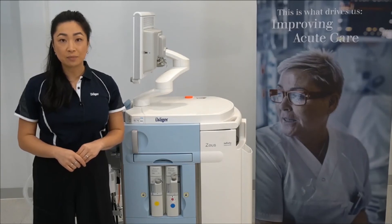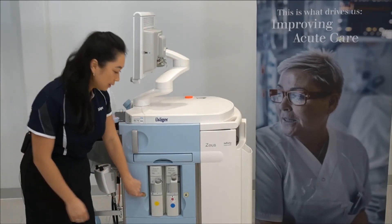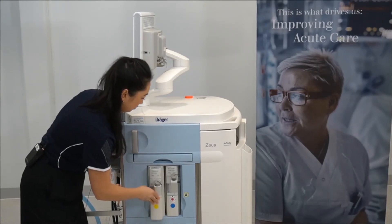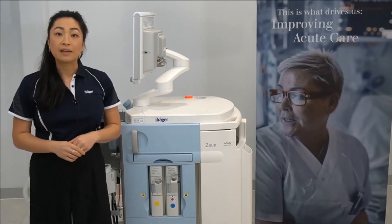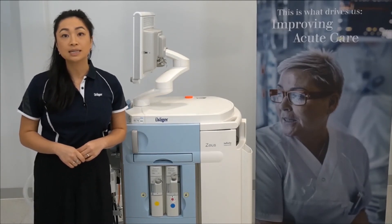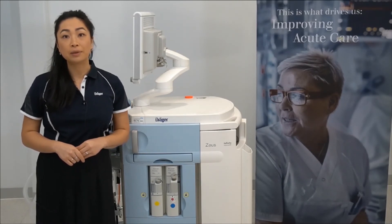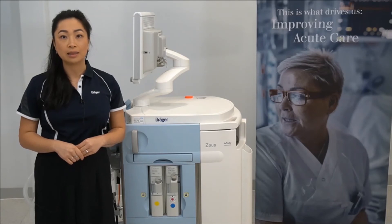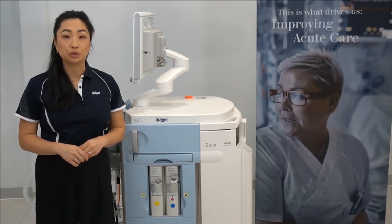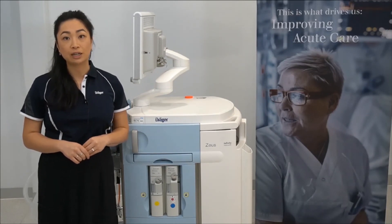To remove the DIVA metering modules, hold down the unlock button and slide the module out. If the unlock button is pressed during operation, this may cause an immediate shutdown of the metering modules and lead to a rapid drop in anesthetic agent in the breathing circuit. Filling of the DIVAs can be done with the modules either in or out, and is possible during operation.